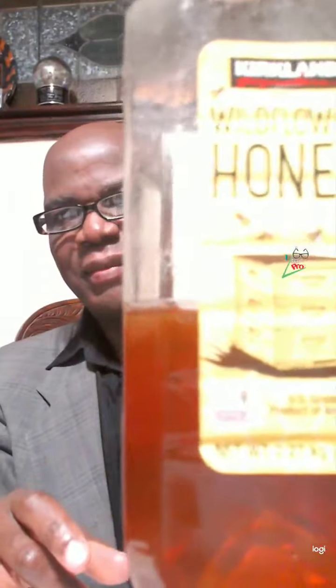What do we need? I'm glad you asked. We need these ingredients: we need honey, we need Guinness, and we need milk — any kind of milk, especially organic milk that is all natural. We also need some ice, which is optional.